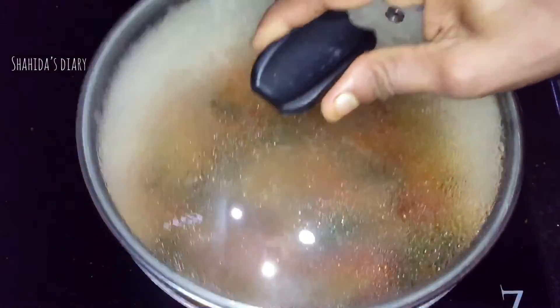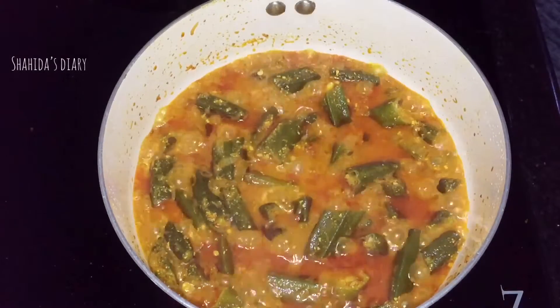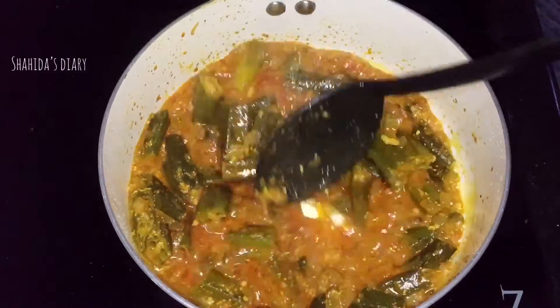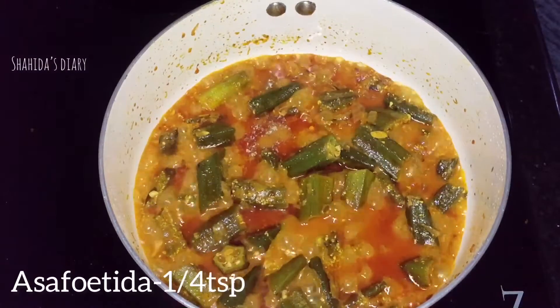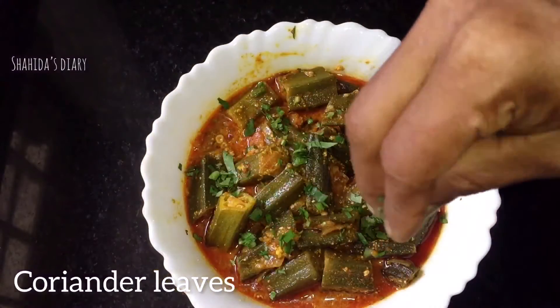I will mix it with this. I will put the gravy on this side. This is the option. Don't try the gravy on this side.